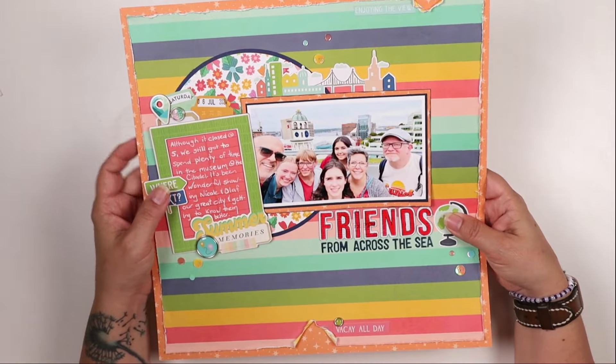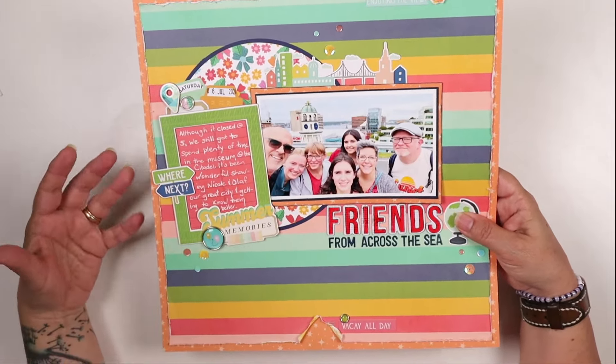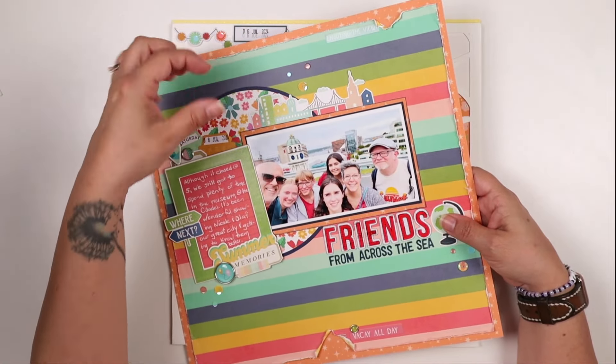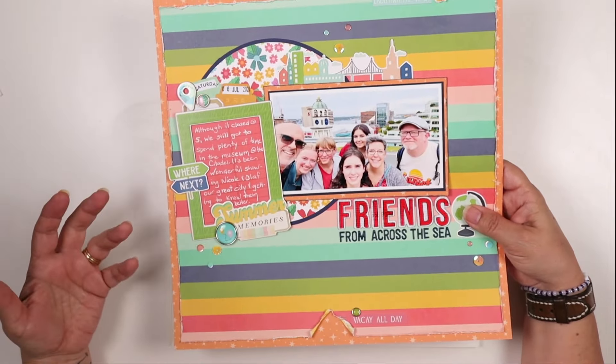I almost forgot about the circle in the back! I love using circles to anchor things. I matted this one with blue paper and cut both the circle and the mat with my Curvy Cutter circle cutter.